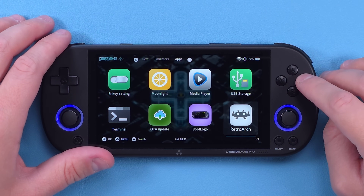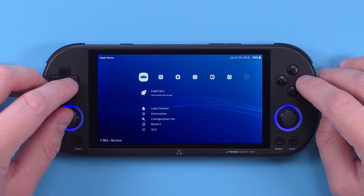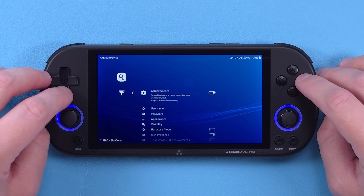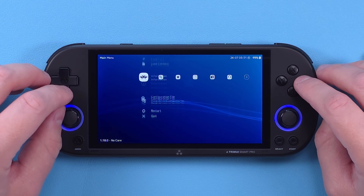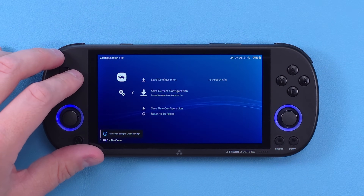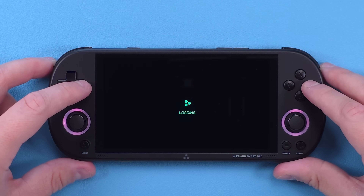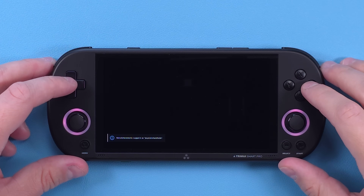If you want to log in for Retro Achievements, head to Apps, RetroArch, move over one, then scroll down to Achievements, enable Achievements, and log in with your username and password. Back out and head to Configuration File and save current configuration. That's it — enjoy your Retro Achievements. That is all you need to do. Enjoy this supercharged stock operating system with a whole bunch of better features, more advanced menus, and all of that. This is just a much better experience.